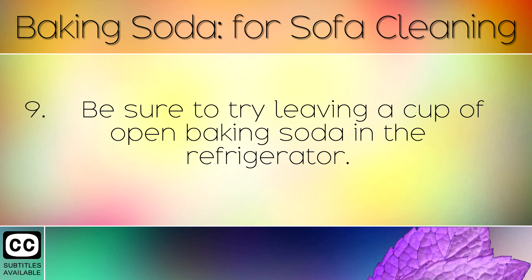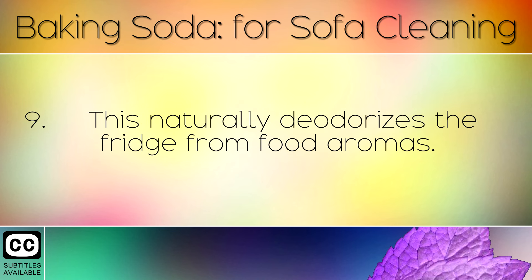Be sure to try leaving a cup of open baking soda in the refrigerator. This naturally deodorises the fridge from food aromas.